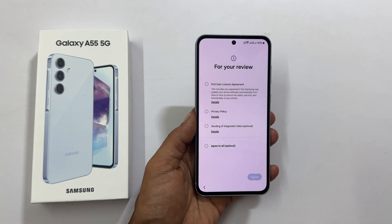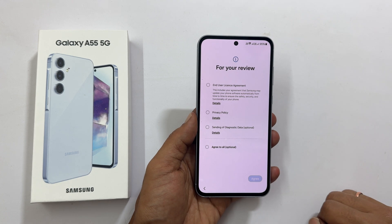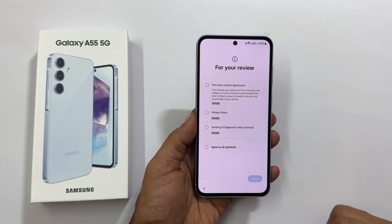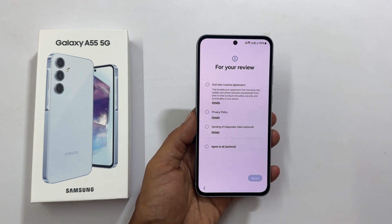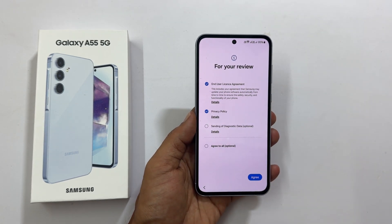For your review, the end user license agreement and privacy policy are mandatory, and sending of diagnostic data is optional. You can opt for all or just the mandatory ones to proceed to the next step. Let me select only the two mandatory ones and tap Agree.